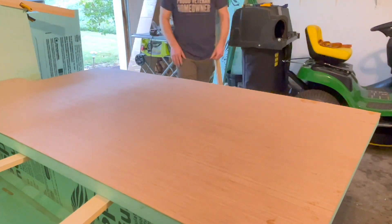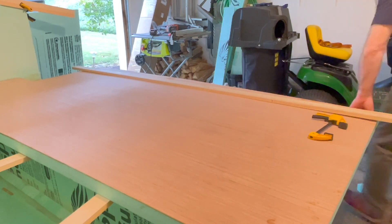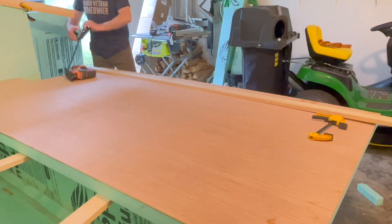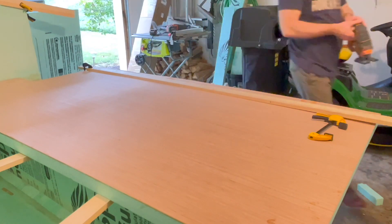Once I completed the cuts on the foam side, I went ahead and flipped it over and measured the same distance from the bottom — which of course was the two inches — and just repeated my measurements so that I could then cut the five-millimeter sanded plywood out.